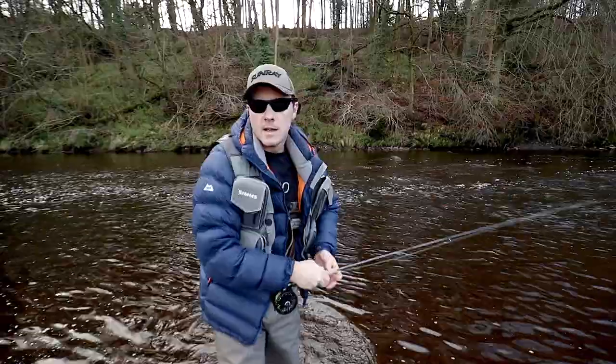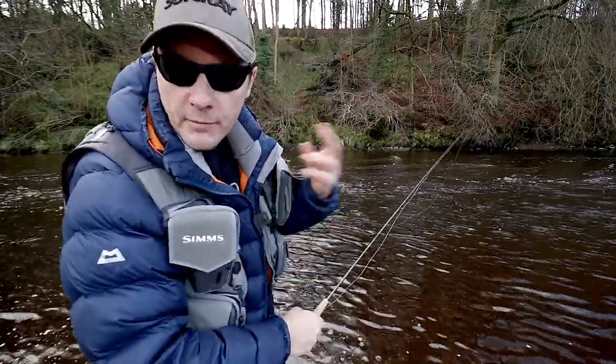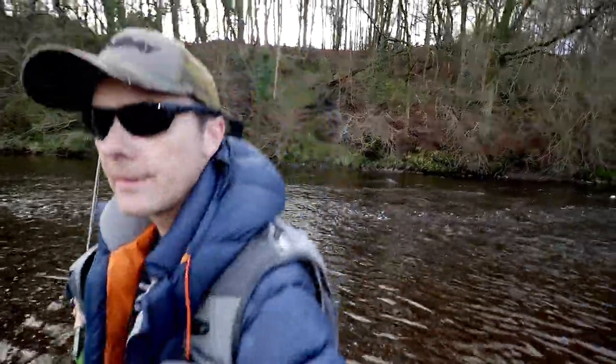Let's get some grayling. Zero's perfect for this kind of water — it's not too deep, it's not too fast, so I can still get away with throwing pretty heavy bugs down into this deep pocket. You just gotta keep searching for grayling.